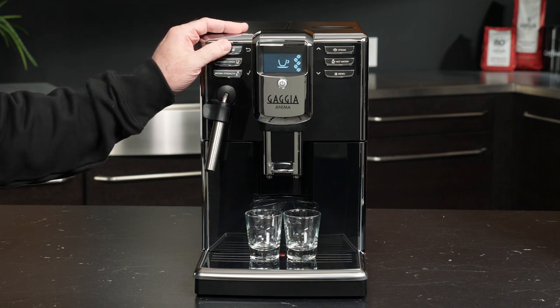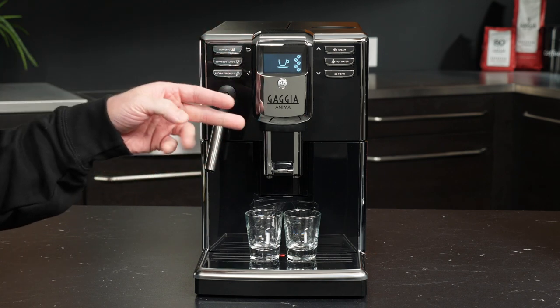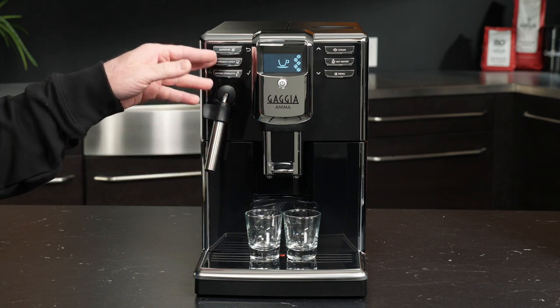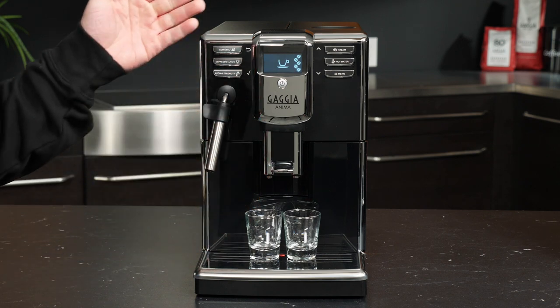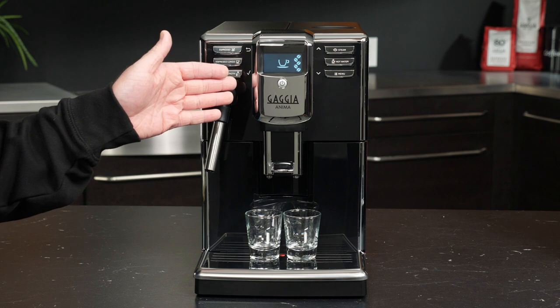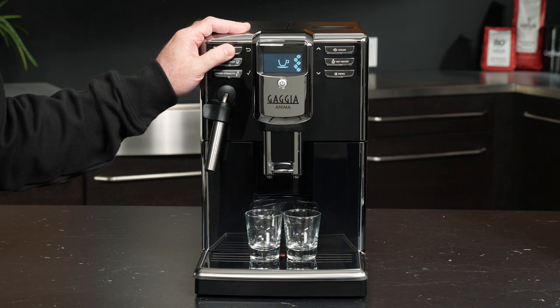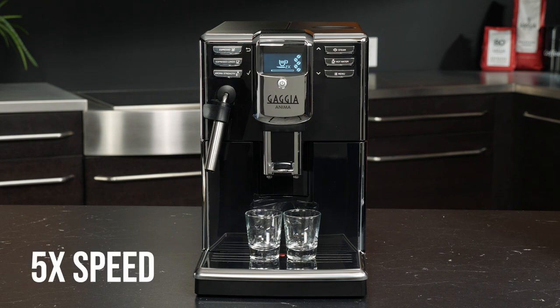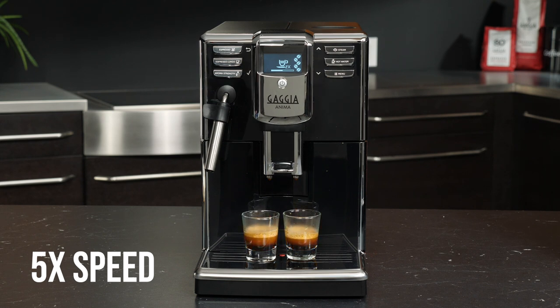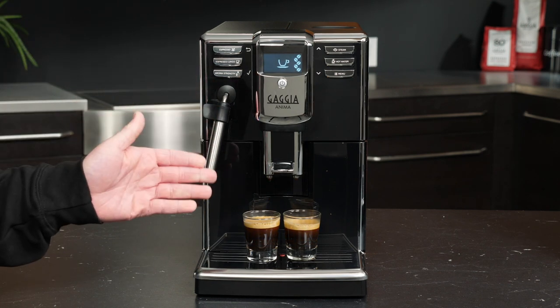We're going to press our espresso button twice. This is great because if you have guests who want the same drink as you, you can make two at once. Or, for example, if we've programmed our espresso lungo to half the volume we want in our cup, if we times two it, not only will you get your desired beverage volume but you'll also get twice as much coffee strength as you would normally. So let's go ahead and press espresso twice and we'll have the magic times two. And we have perfectly brewed times two.